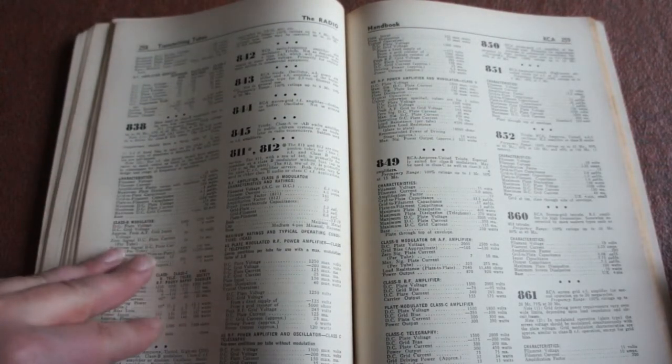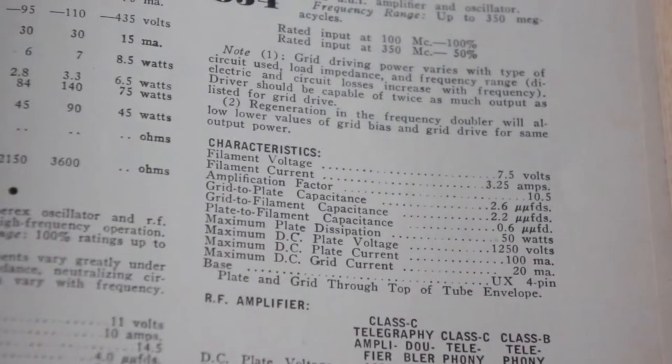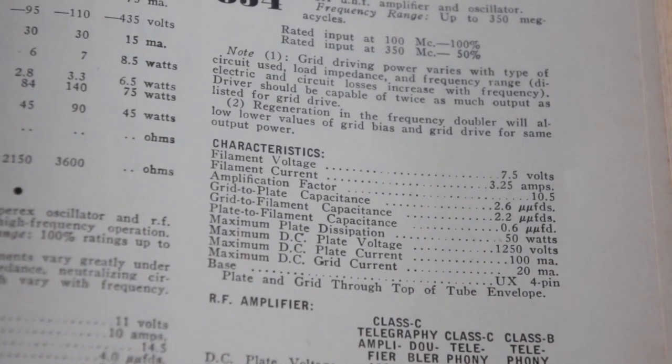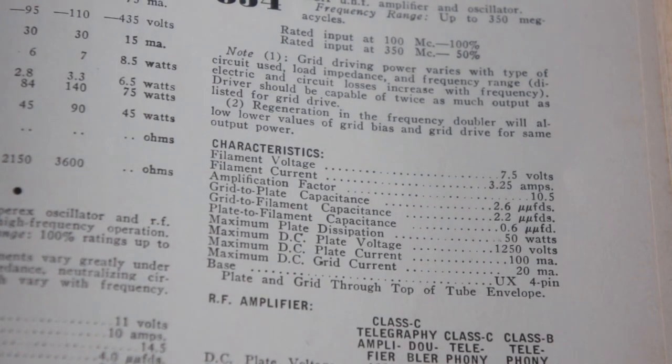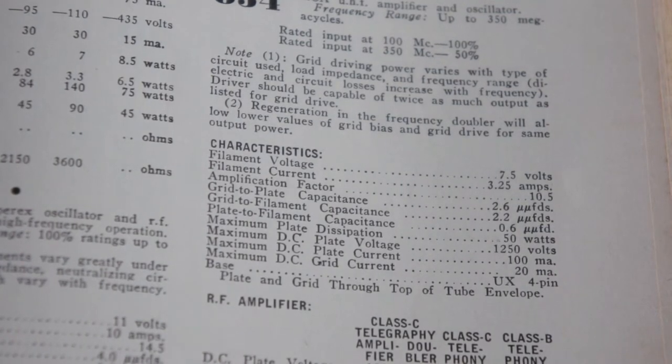There's a lot of information about transmitting tubes and their characteristics. Let's zoom into a random one — H34, RCAU, HF amplifier and oscillator, frequency range up to 350 megacycles. Yeah, everything's in hertz and kilohertz these days. Characteristics: filament voltage, filament current, amplification factor, grid to plate capacitance. As you can probably tell, I have absolutely no idea — something else I have to learn in the new year, maybe make it a new year's resolution.